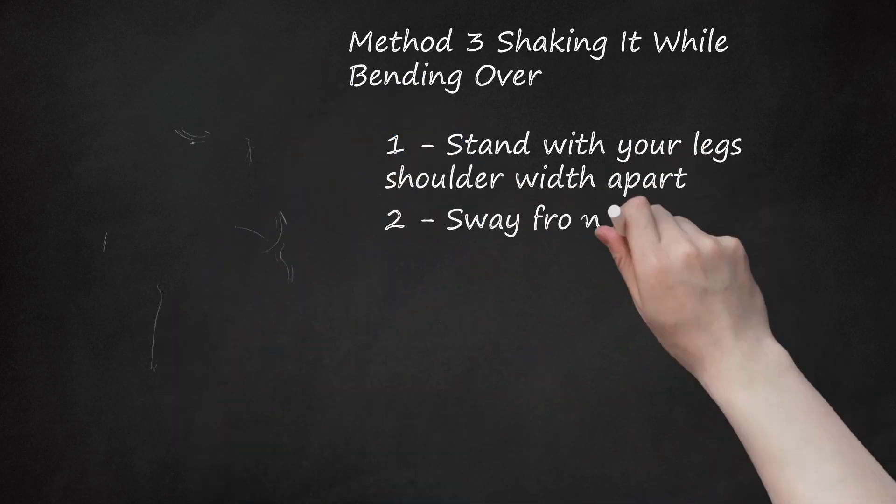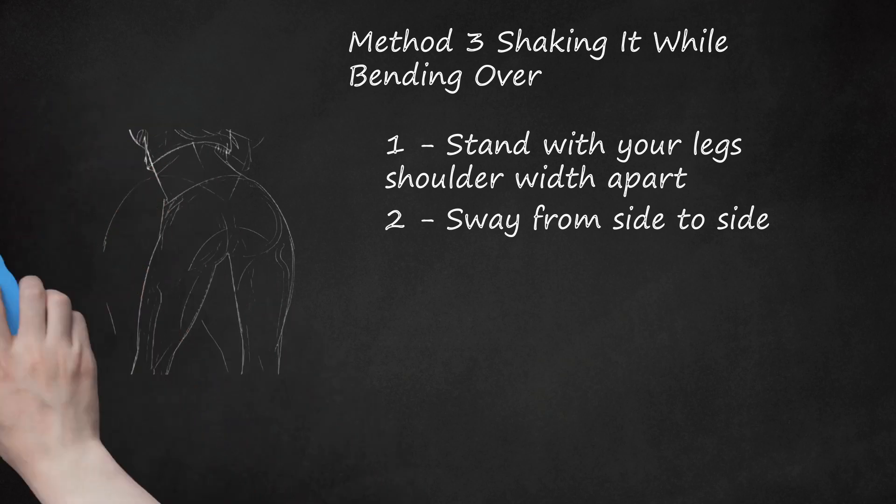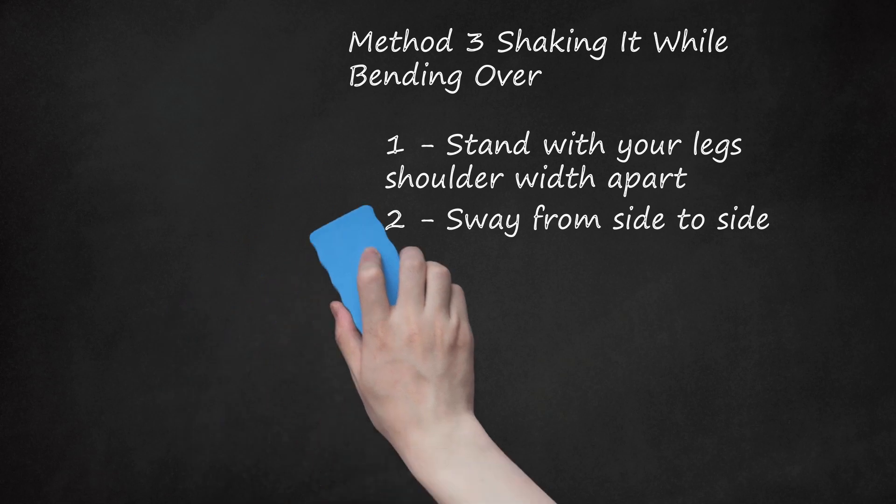Step 2: Sway from side to side. Swing your hips from left to right and repeat this motion until you have a good feel for the movement. This is just so you understand the basic movement that you'll be doing — this is a preparatory step for learning the booty shake.